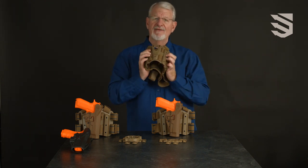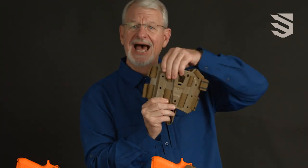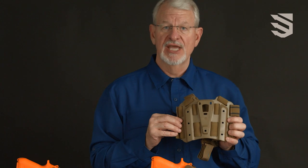Even though the platform is flexible, we build in strengthening ribs that do not let it flex top to bottom. The ribs also have mounting holes that let you mount a variety of magazine pouches and other accessories on the platform.